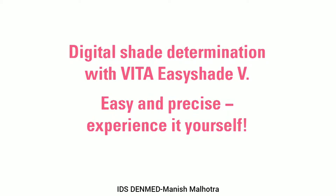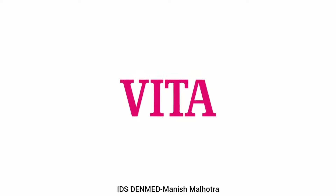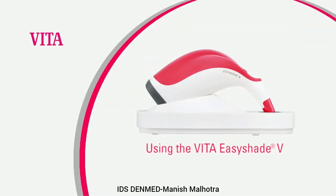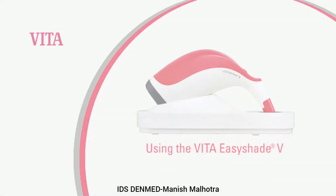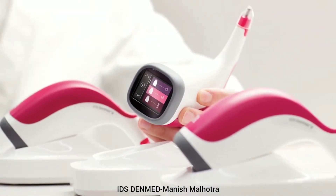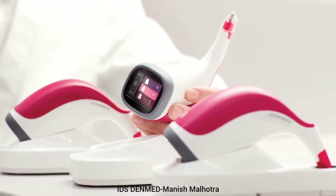Welcome to Vita North America. Measuring shade has never been more innovative and precise. The new Vita EasyShade 5 features an intuitive touchscreen color LED display and inductive charging. This video will demonstrate step by step how easy it is to operate the new EasyShade 5.